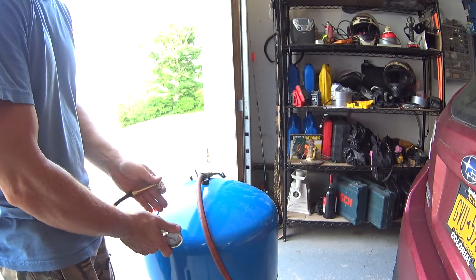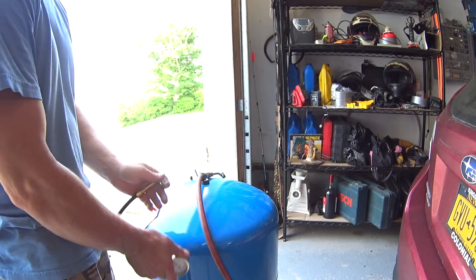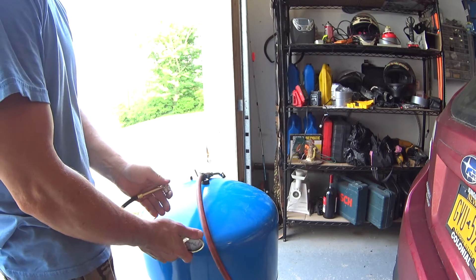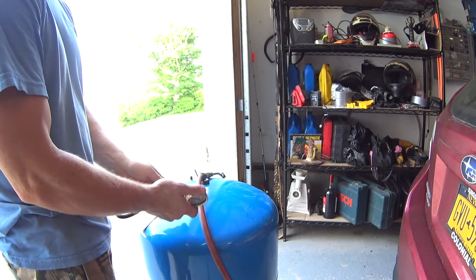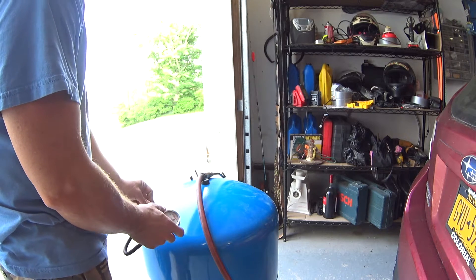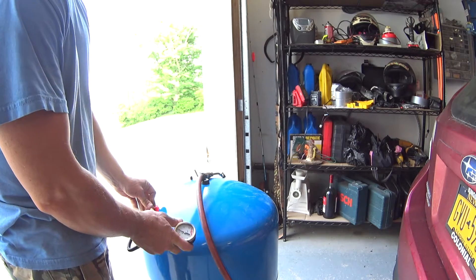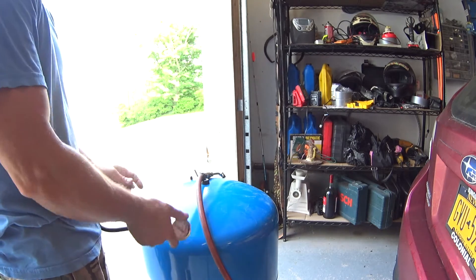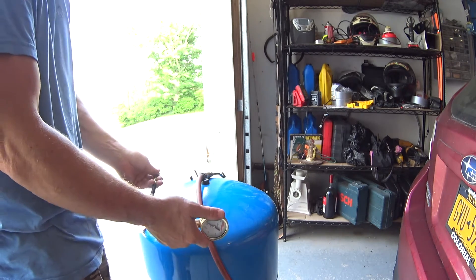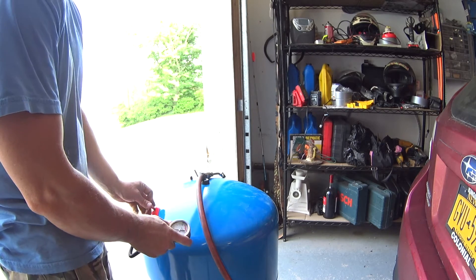The theory behind it is: you've got 40 PSI to turn the pump on, and you want a little bit of water in there — you don't want it totally empty. So 38 PSI is a good number because when it hits 40 there's probably going to be like an inch or so of water in there. You don't want the tank pressure to be above 40 when the pump turns on, because then there'll be no water reservoir in the bladder.